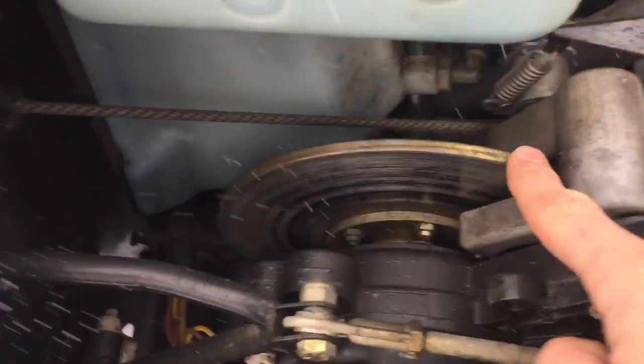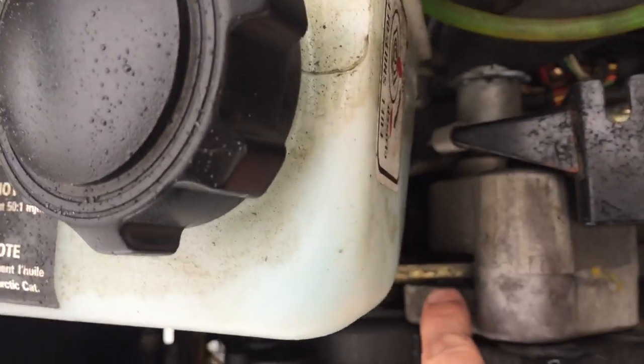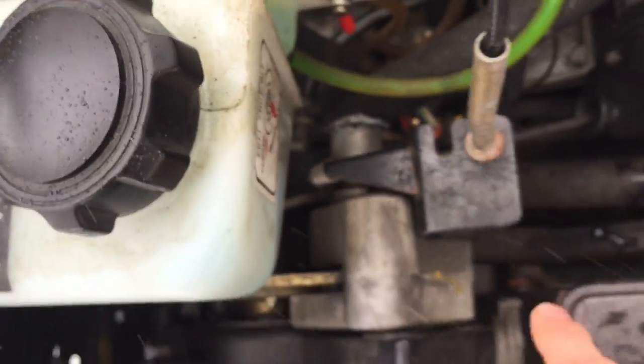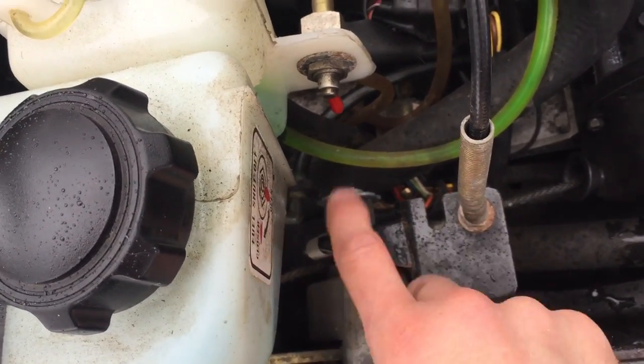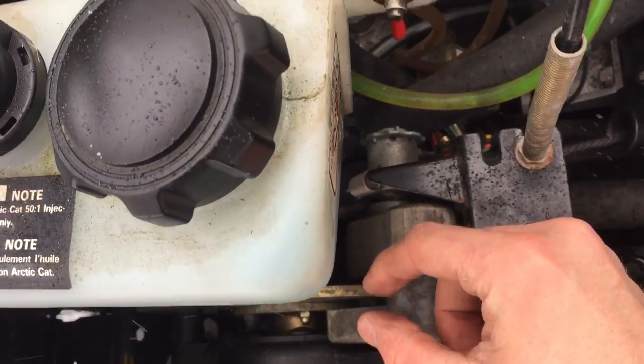So here's your brake. You've got two brake pads, one on either side, and this cable attached to the lever on the handlebar tightens up and clamps against that disc there.